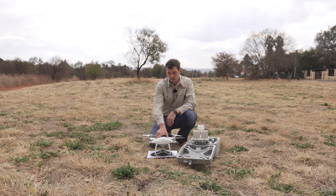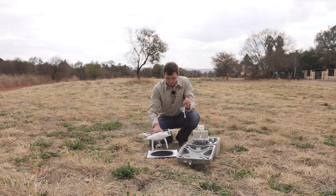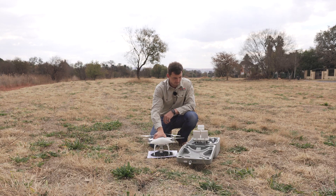The next step to remember is to remove your gimbal protector. This means my drone is ready for flying.